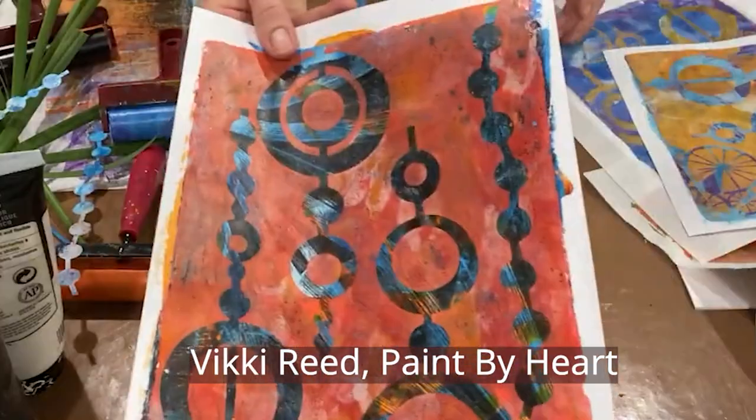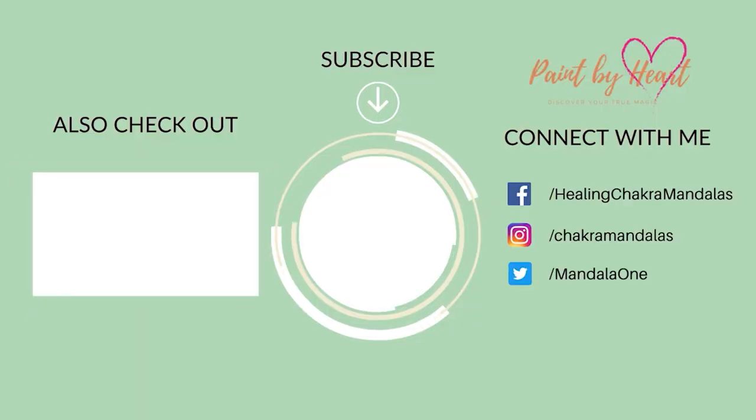Thanks so much for watching. It's Vicki Reed with Paint by Heart. I will see you next time.